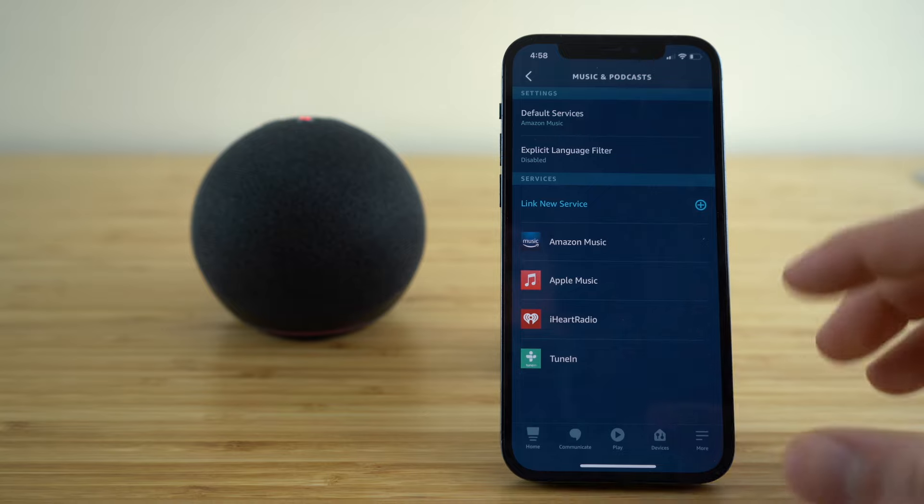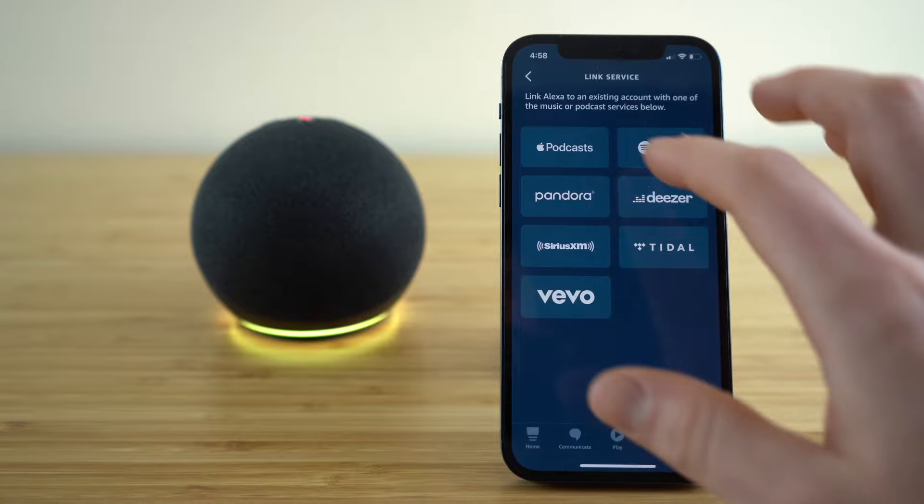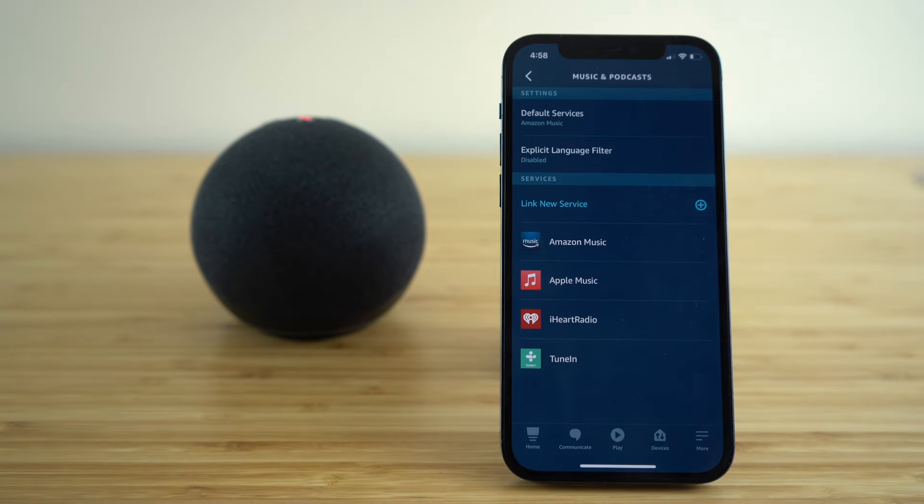You can set up multiple services here — I have four set up, so go ahead and set up as many as you would like. Now with just using your verbal commands or using the app directly, you can access all of these incredible music services right from your Echo Dot using Alexa.